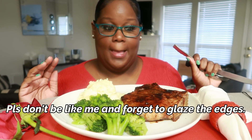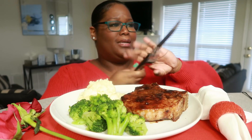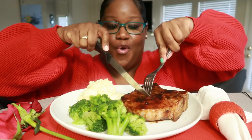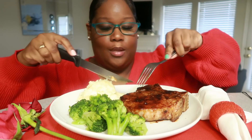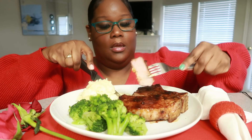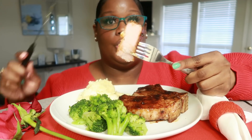I hope you guys give it a try. Of course you know broccoli's self-explanatory. These potatoes — I did take a bite. Let's see if this passes the test to see whether or not you should make this for your honey on Valentine's Day. Oh man, thick cut pork chop — beautiful.